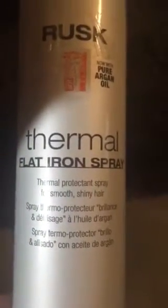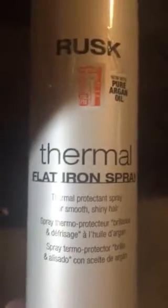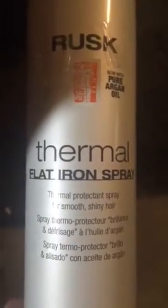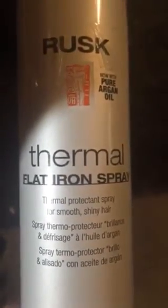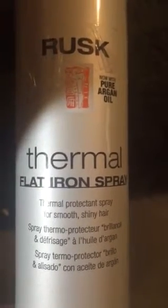Today I'm gonna be telling you guys about the Rusk flat iron spray. It's actually a really awesome spray. I've got really thick curly hair and it works well on my hair — it doesn't weigh it down or make it feel really funny. Megan has really thin yet curly long hair and she has a lot of hair, and it works on her hair as well.